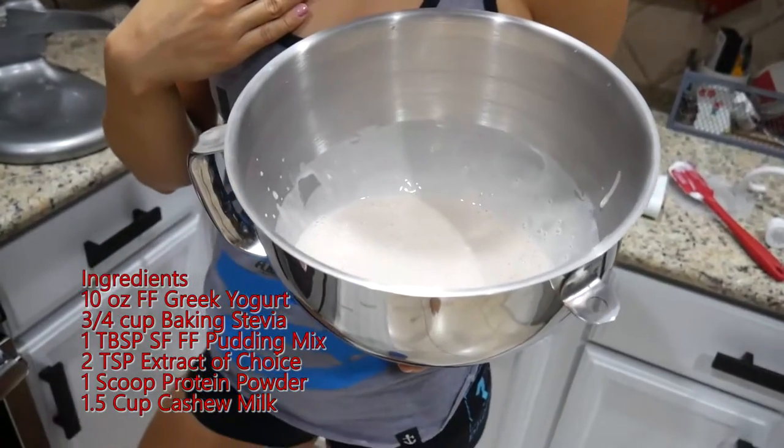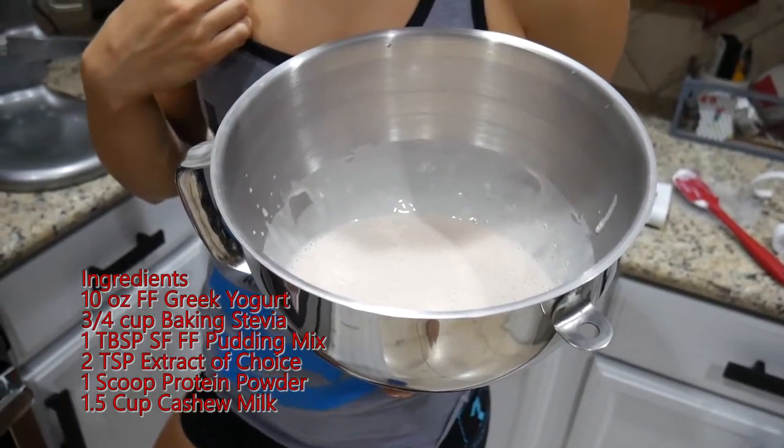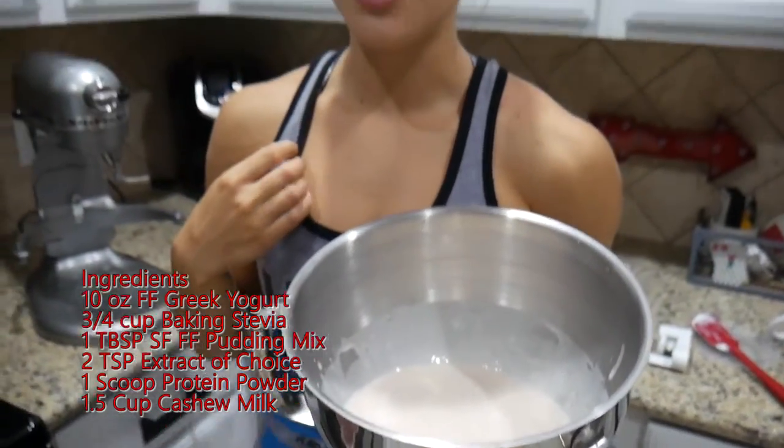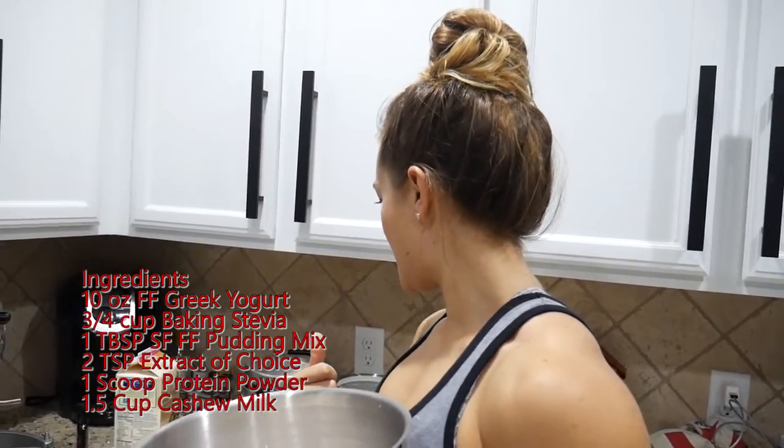It has one tablespoon of a sugar-free, fat-free jello pudding mix — we use the cheesecake flavor. It has two teaspoons of extract; I used vanilla and almond just to try it out. And then it has one scoop of protein powder — we used the PE Science Blondie mix. And then it has one and a half cups of unsweetened cashew milk. And that's it.